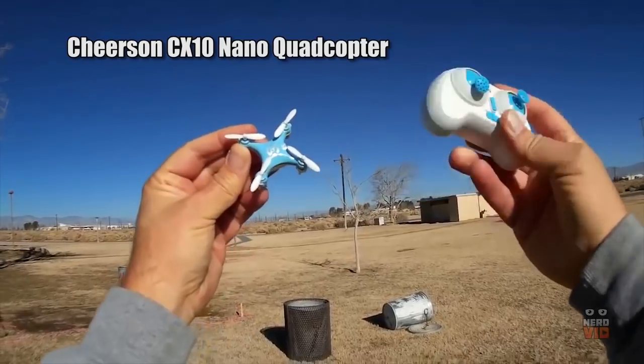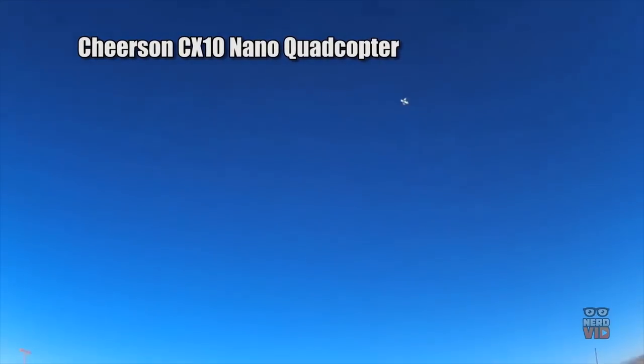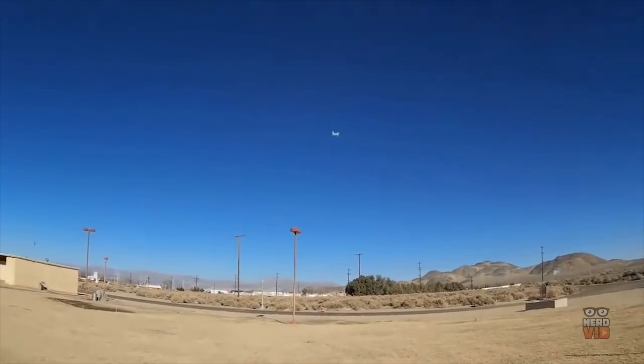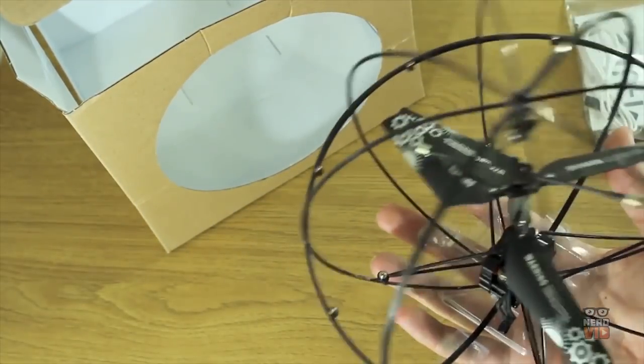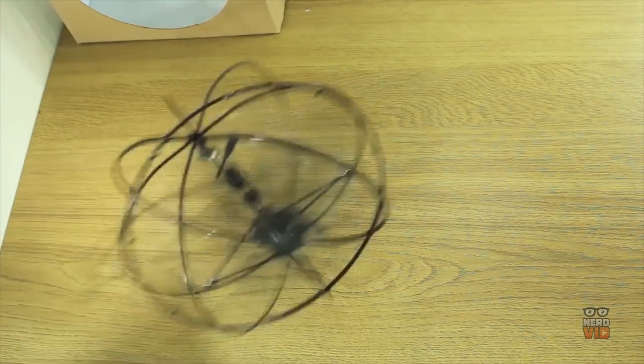Drones are one of the latest fads that everybody seems to be picking up on, with more and more models being released every day. While some of them are just pointless gimmicks that don't perform that well, there are some really good models with amazing features. Today we're going to show you our 10 picks for the best drones that can be easily handled by beginners — a quadcopter for every budget.